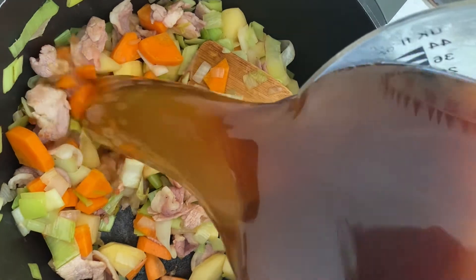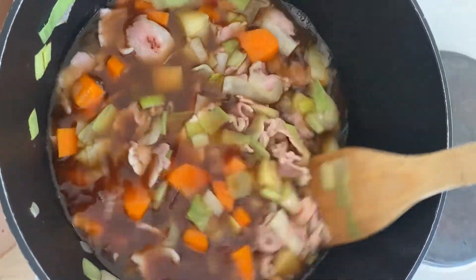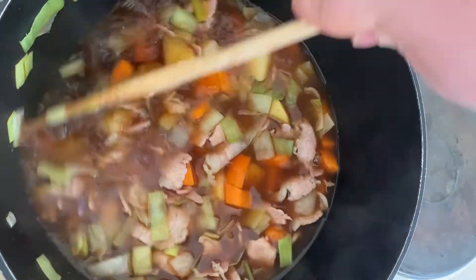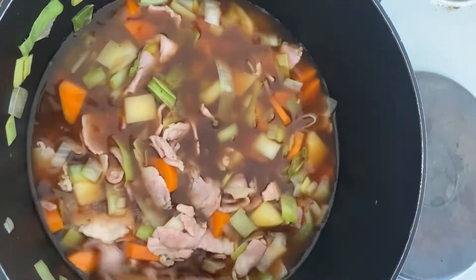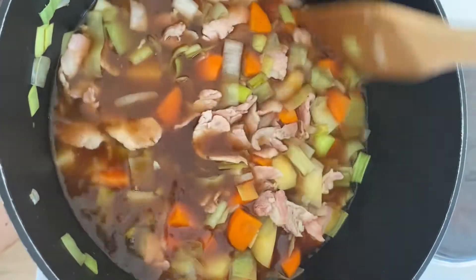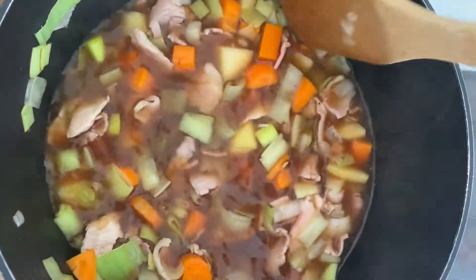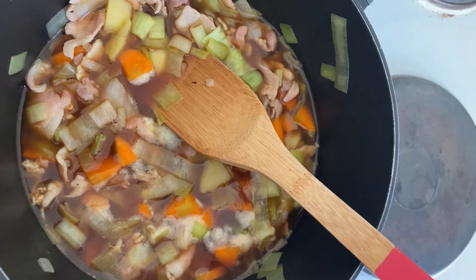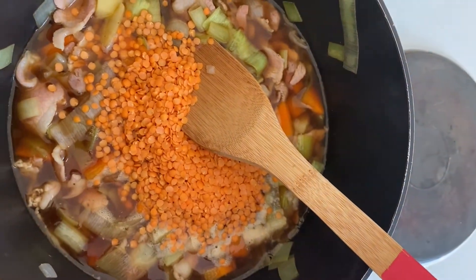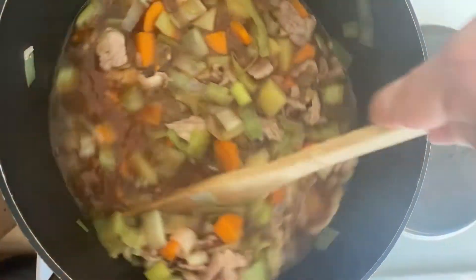Now pour in your stock and give it a good stir to get everything off the bottom of the pan. Then add in half a pack of lentils and stir them all the way around so everything is well combined.